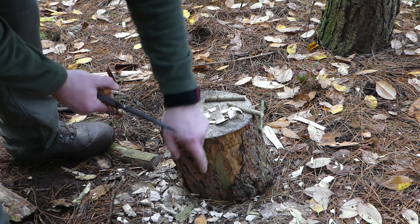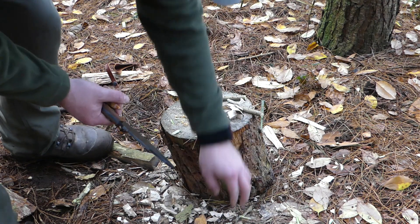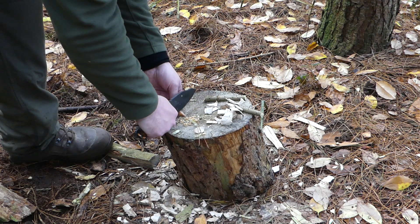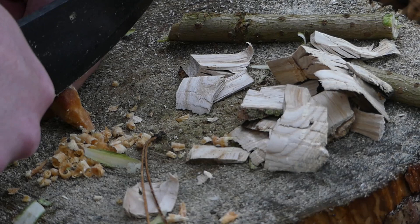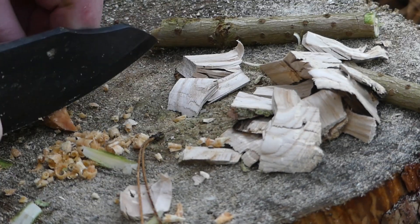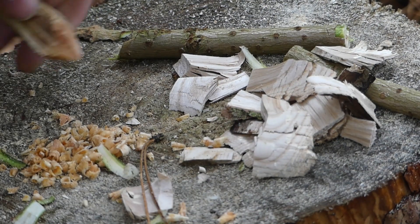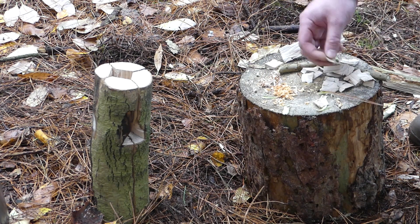These chippings are just what's left over from cutting out the centre of the rocket stove — they'll make excellent fuel just to get the stove going. And now I'm just shaving off some fat wood just to get the initial flame. That should be enough to get the stove started. So I've got my tinder, a little bit of kindling just to get it going.